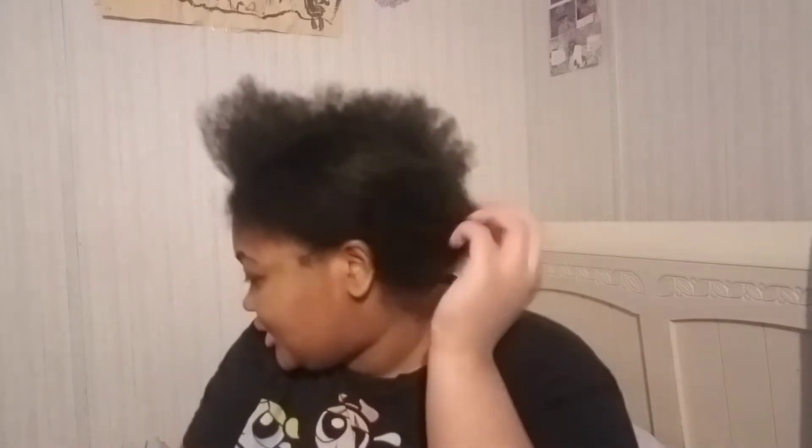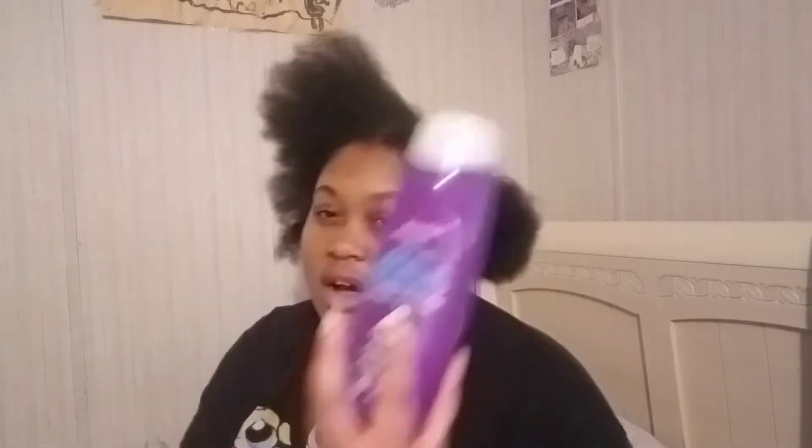Hey y'all, it's early in the morning and I decided to do something to my hair because it's been a little dry. I'm about to do a two puff style — you will see the style as I go along. The products I'll be using today are Aussie Moist Conditioner, some eco styler, some shiny jam gel, a wide tooth comb, a detangling brush, a regular brush, a regular comb for parting, and some water.